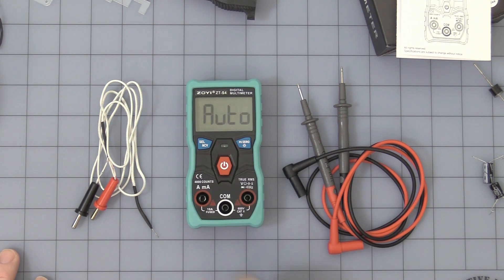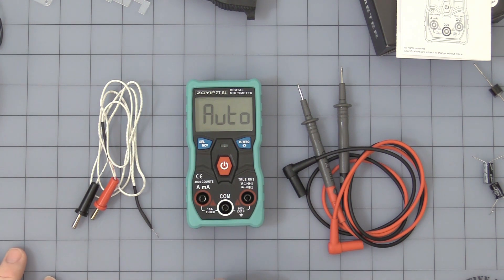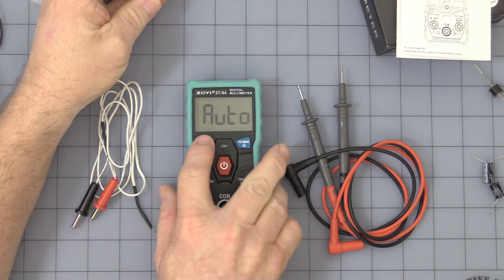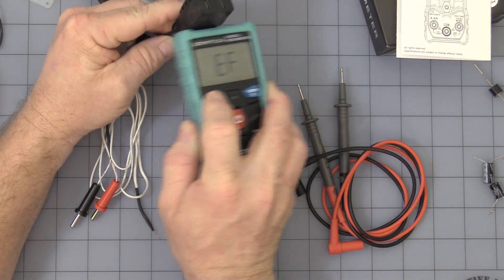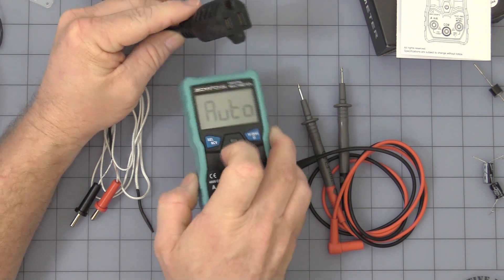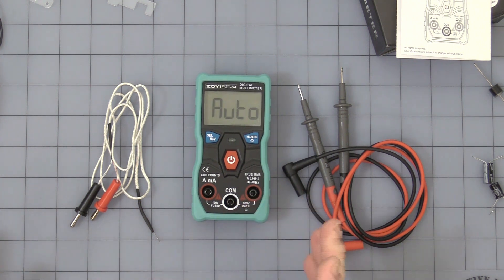Press and hold the On/Off button to start it up — it comes up to the auto range. If you want to use the near-field AC sensor, press and hold the button. You'll see 'EF' displayed, then move it around what you're trying to sense and it will beep and the little light will come on. It's not as sensitive as I would like, but it is what it is.